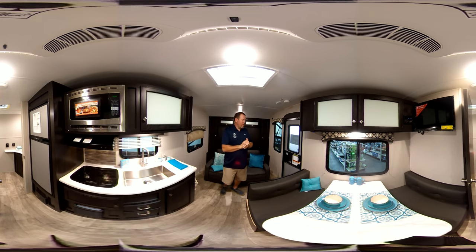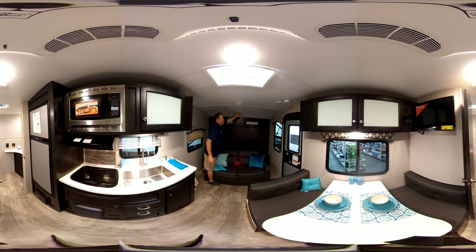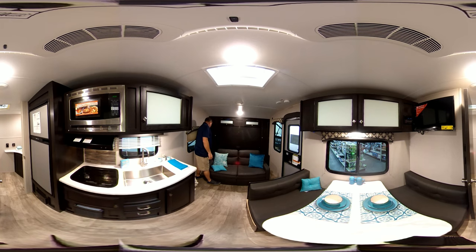We'll start here up in the front and show you the inside. You have a couch that folds down flat, and you've got a Murphy bed that comes out of the wall. You have closets on both sides with some storage up top here. All of your lights are push-button LED, so you can turn them off and on. On this side you've got a power outlet, and on this side you have a power outlet.